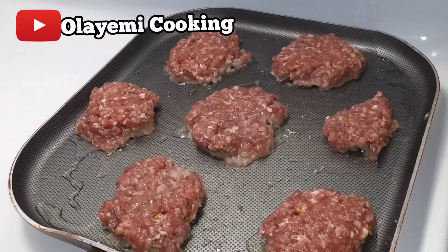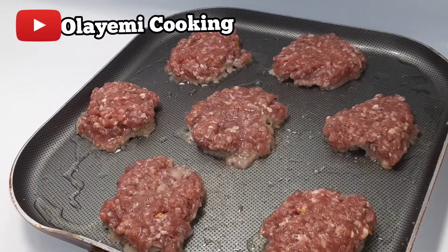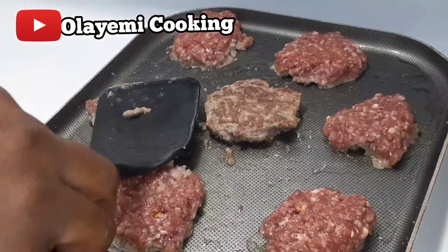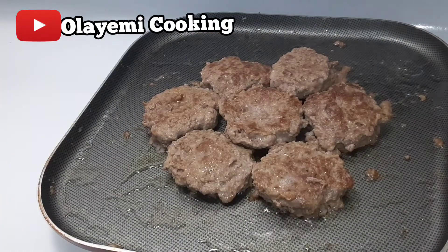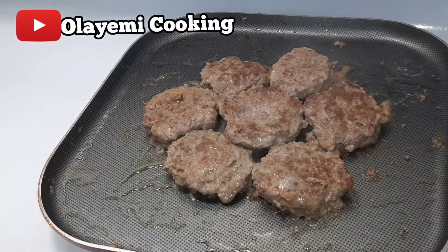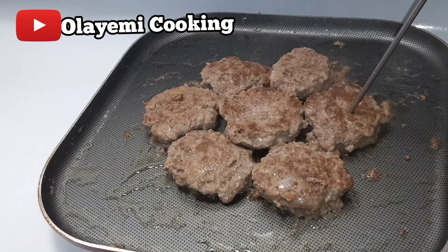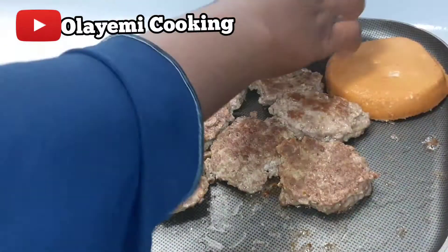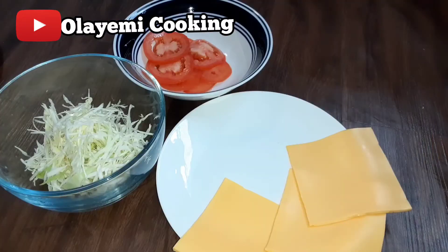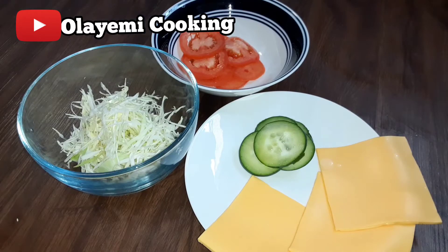I love my meat well cooked, and I want to get that freshness of fresh beef in my burger. I really enjoy eating burgers, especially McDonald's and Burger King burgers, but I noticed the burger is not as fresh as I really love it. So I decided to make mine at home and show you guys. The meat is ready, so let's start filling up our burger.